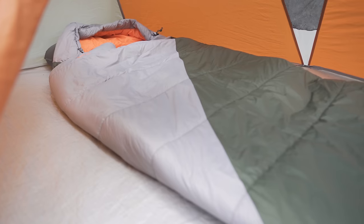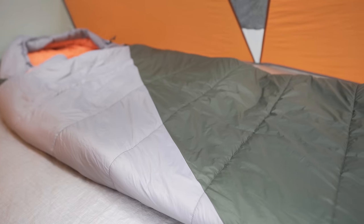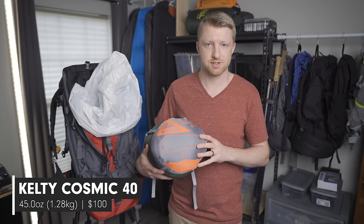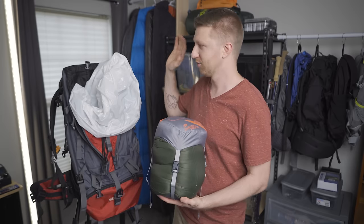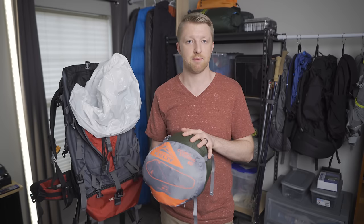Down at the bottom of the bag is the sleeping bag — the Kelty Cosmic Synthetic 40. It's a 40-degree sleeping bag, though they also sell it in 20-degree and zero-degree versions, and in regular and long sizes. This one is the 40-degree long version. It weighs in at 45 ounces (2 pounds 13 ounces) and sells for $100. The bag comes with a compression sack so you can compress it down to fit better in your backpack. The shell is 20D nylon, so it's a very soft, comfortable bag.